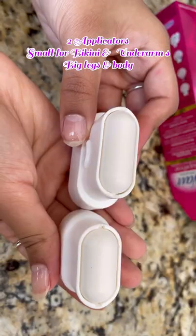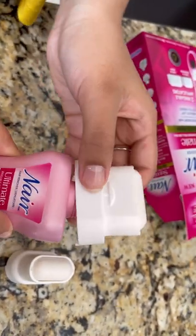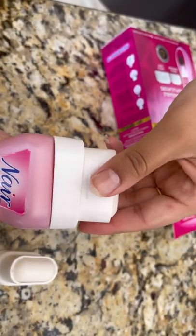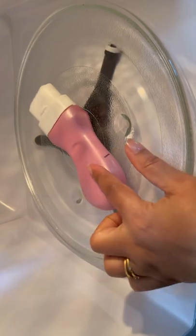The small applicator is perfect for bikini and underarms. I'm going to use the big applicator — it is perfect for legs and body. First, you can snap it back nicely, then you can put it in the microwave like this to warm up.